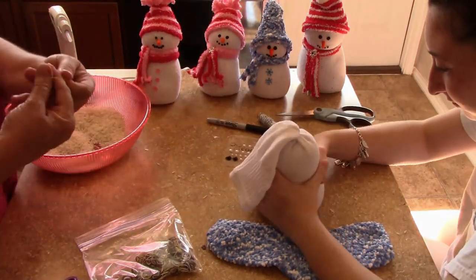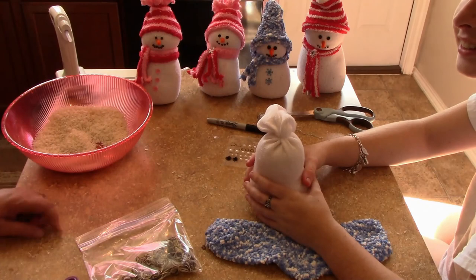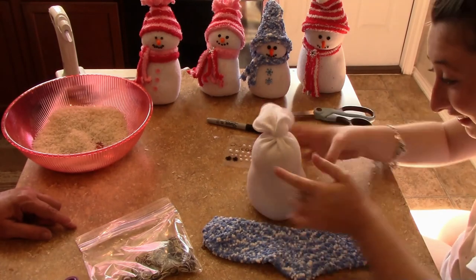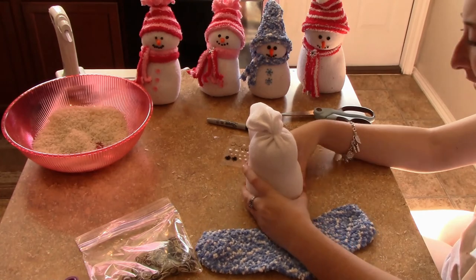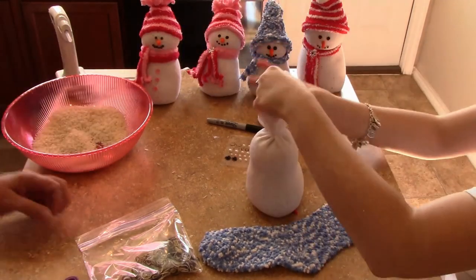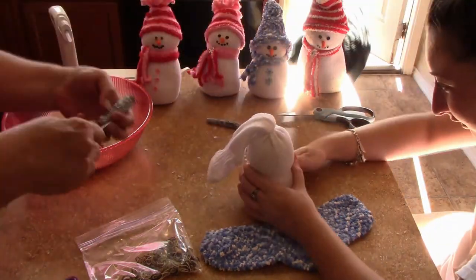Just tie it off and form your body so you know where you want your elastic to go. After you put the elastic on, tie it off with some twine just in case the rubber band breaks — over time they can wear down — and you won't lose your snowman's shape.